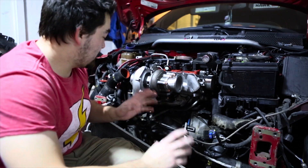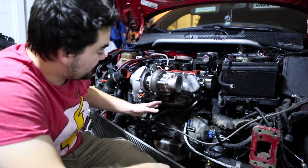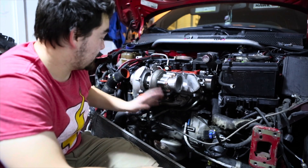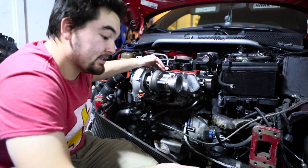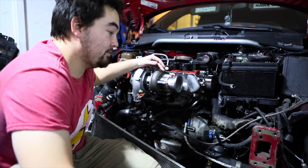There's a couple more things we have to do — touch things up, get this oil line connected, clean a couple things. If you're wondering if there's oil here, it's PB Blaster — get the old bolts off. Now, this turbo is a decent-sized upgrade compared to the KO4. We're not going to run that much boost for now.